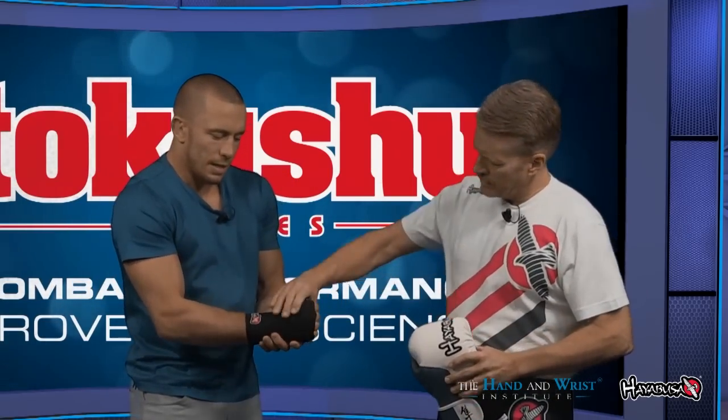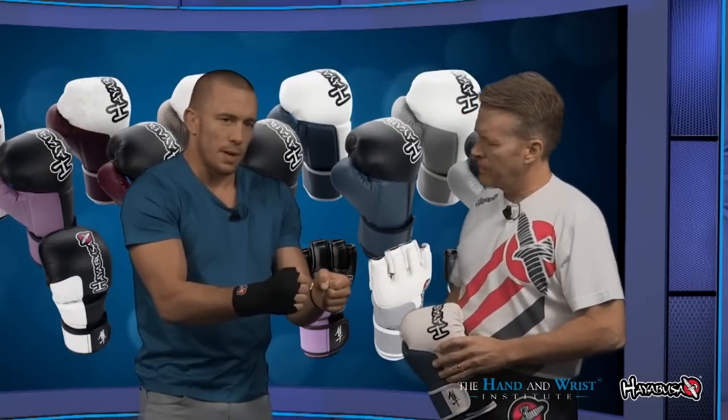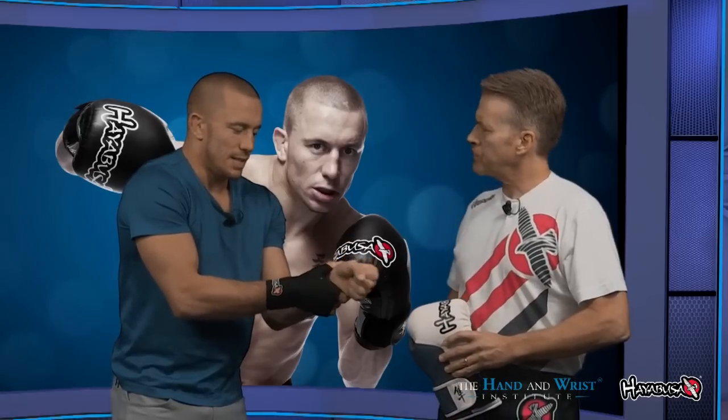You can feel it's very stable — it gives great support to my wrist. You can really feel a big difference between my two wrists. If you try to bend my wrist, this unwrapped one is very easy to bend — a lot more movement. But the wrapped one is very stable. I can move it, but at the moment of impact it will keep everything tight.